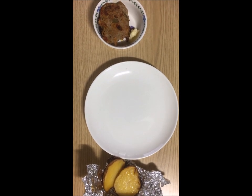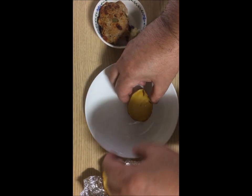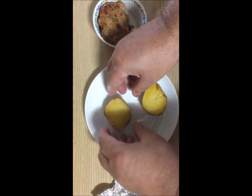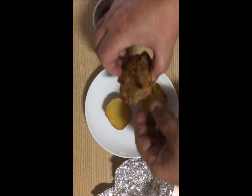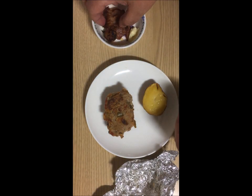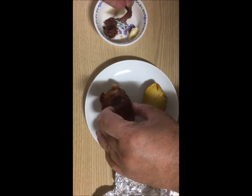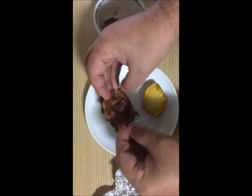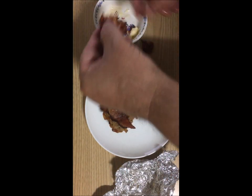Now it's time to put everything together. We have the potato halves that we cooked in the toaster oven — the butter is dried on the outside of it — and we put the meatloaf on one half of the potato, and on top of the meatloaf we place the bacon. And then on the bacon, I like to put mustard.